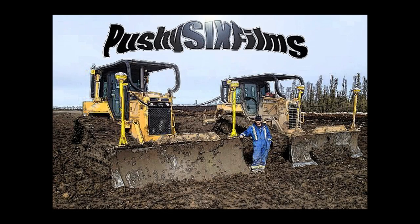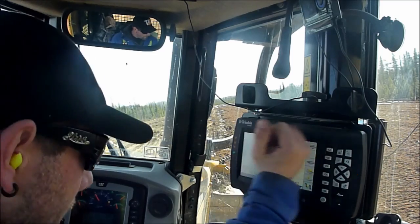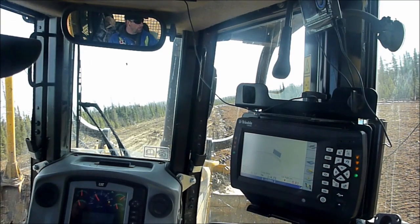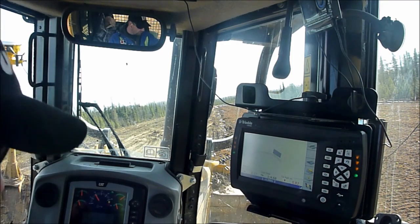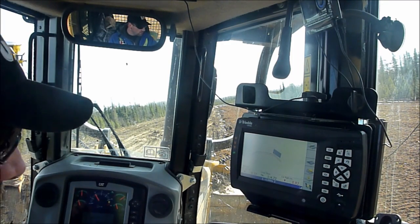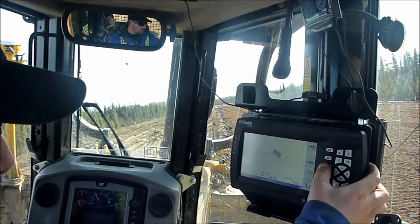This is a Pushy6 Films production. Triple CB460 doing a road. I'm going to leave the road 30 cents below grade. Use the switch — you can adjust it.